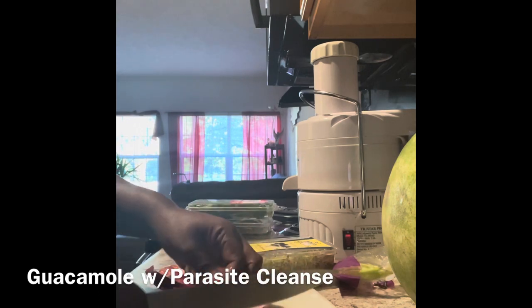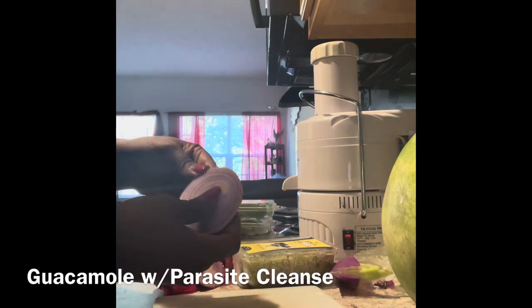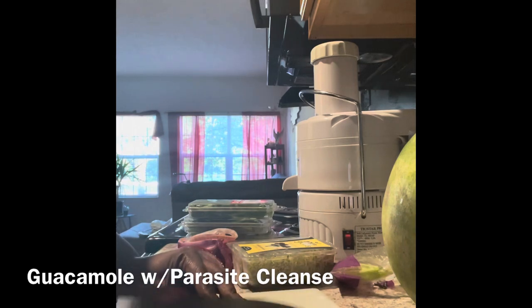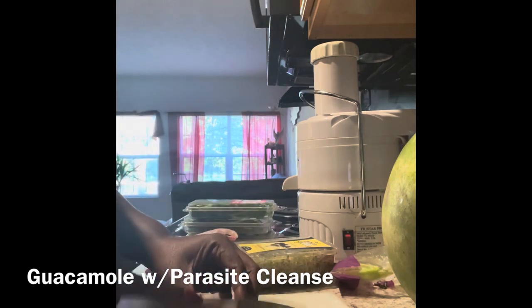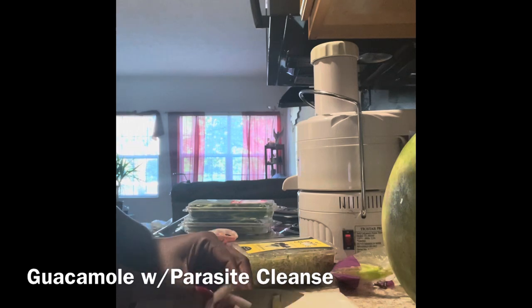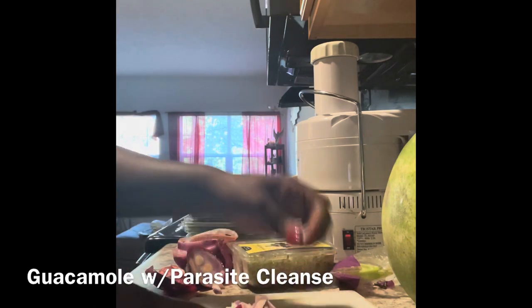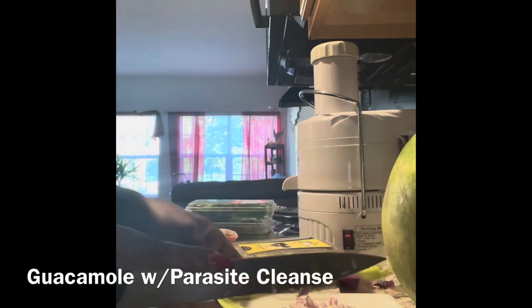I can already sense that this is going to be delicious — not only delicious, but it is going to rid our bodies of parasites. I hadn't thought about putting those herbs into the guacamole or adding them with the avocado before, but I got the idea and I just feel like this is going to be delicious.